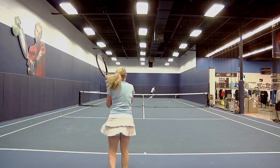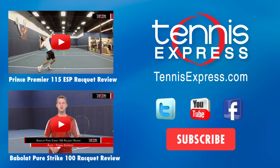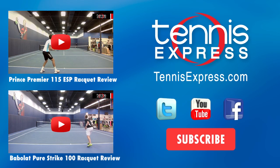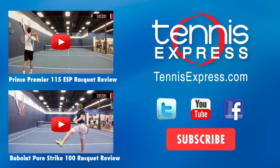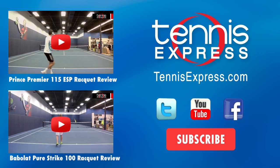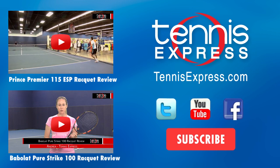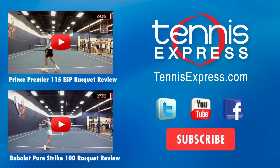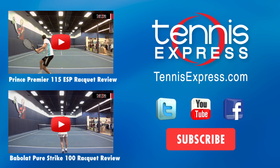That's all for today. Make sure you follow us on Twitter, like us on Facebook, and subscribe to our YouTube channel to stay up-to-date on all our latest reviews from Tennis Express. We'll see you next time.